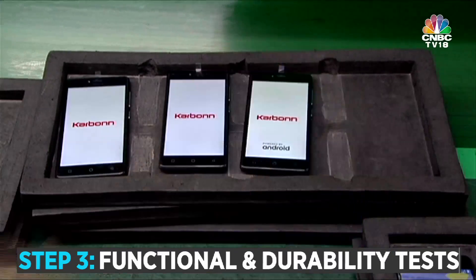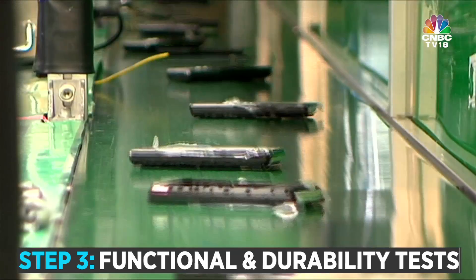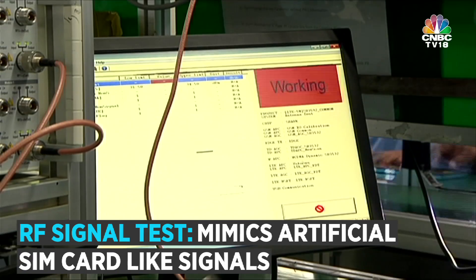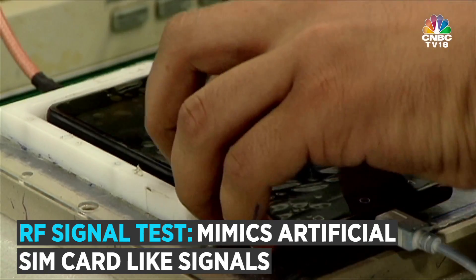Once the assembly is complete, this model goes through multiple functional and durability tests. For instance, each smartphone is put through an RF signal test — think of it like a simulator that generates artificial signals, just like the signals from a SIM card.